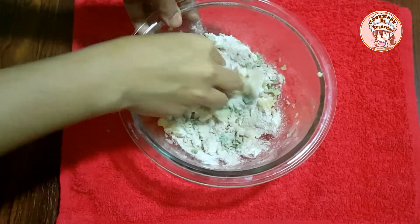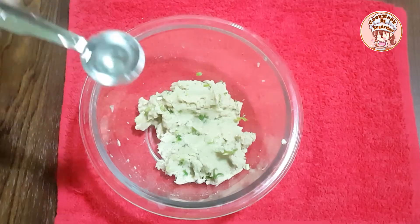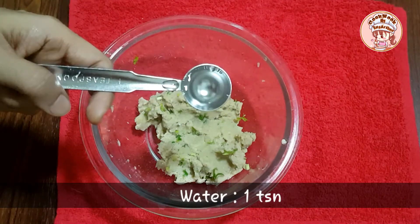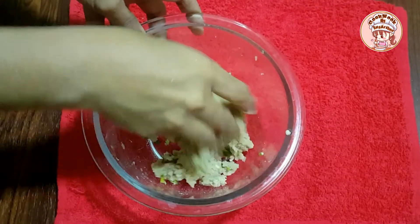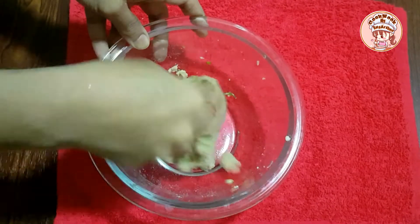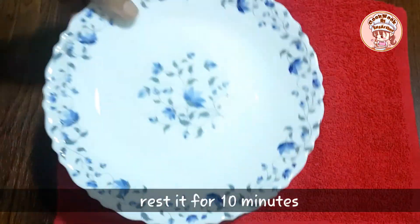Now mix it up with a little bit. Mix it up with a little bit. Add 1 tsp and mix for about 10 minutes.